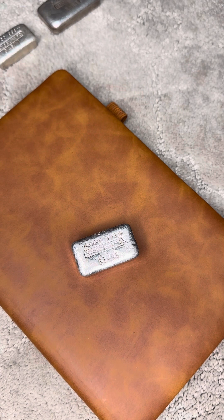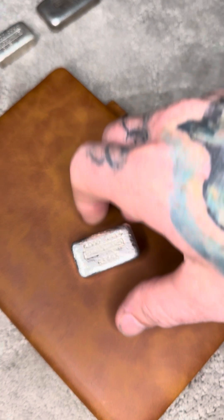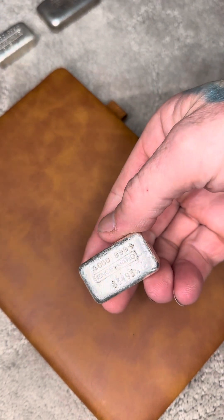I've got a real treat for y'all today — something that many people have seen over my 10+ years of being in and out of silver and being fairly infatuated with Engelhard and vintage silver. This is the first one I've ever held in my hand, and I'm lucky to now own it. It is a four ounce Engelhard.